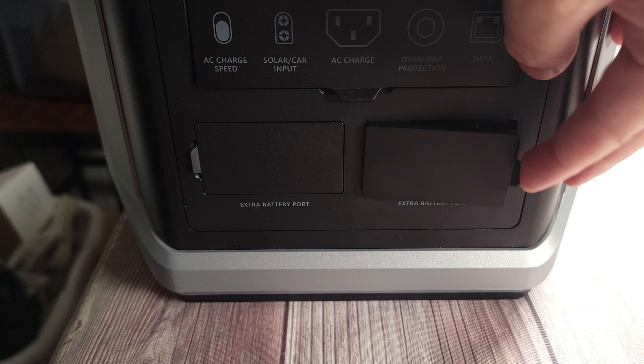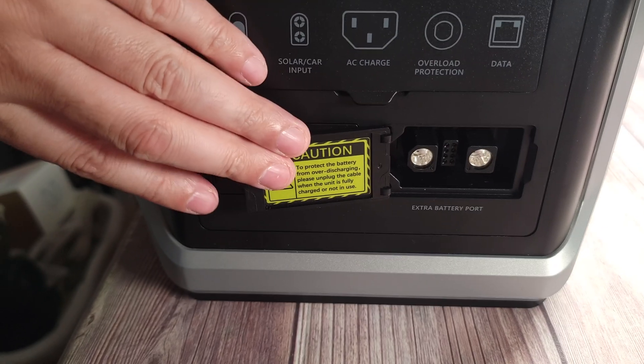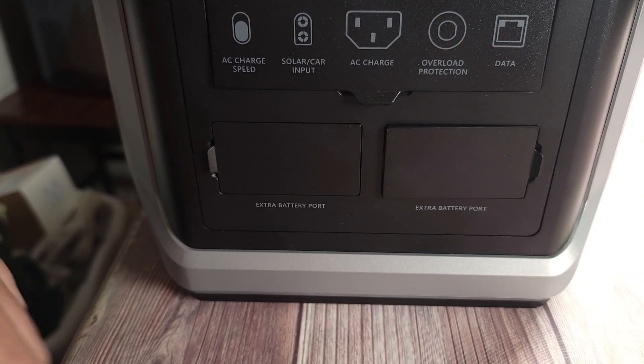Right down here, you have two extra battery ports, as you can hook up a total of two expansion batteries to this power station.